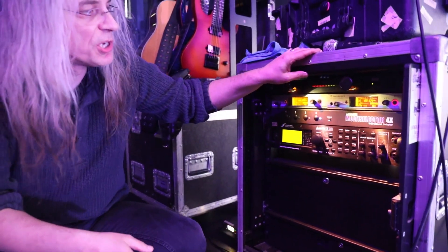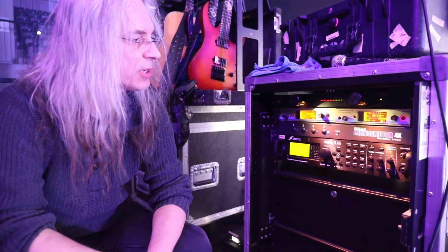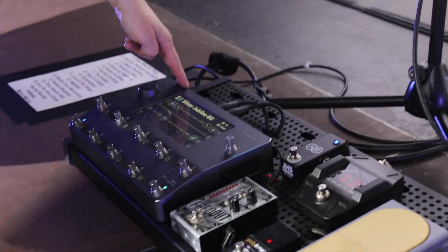It's a rather simple setup because I like to keep things simple — the more complicated your setup is, the more can go wrong and the more will go wrong. So all my sounds are coming from the Quad Cortex.